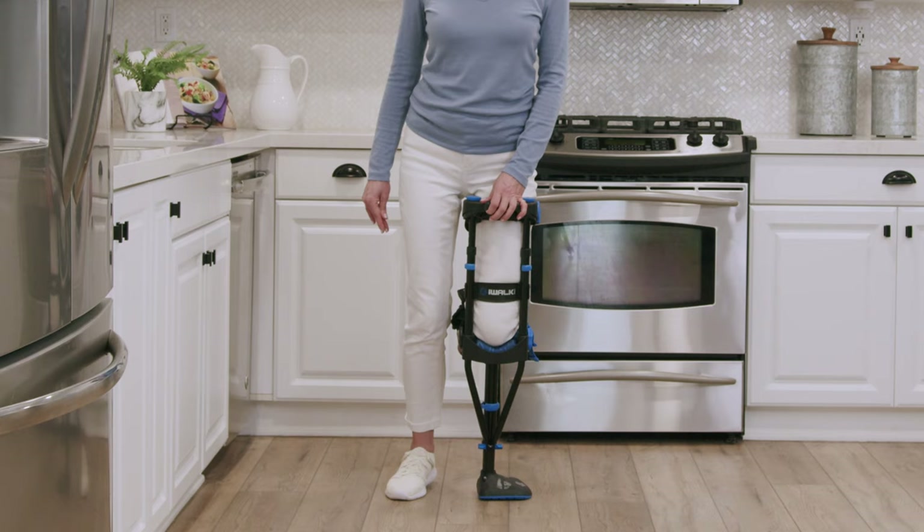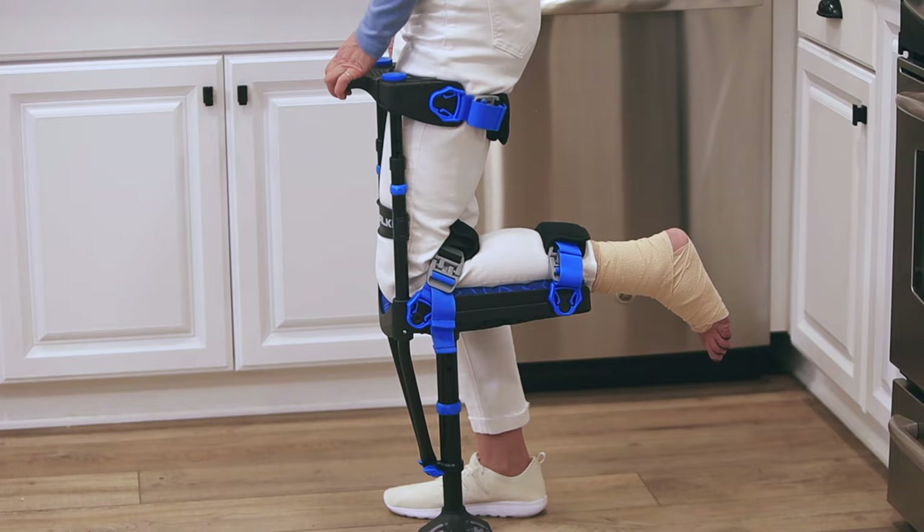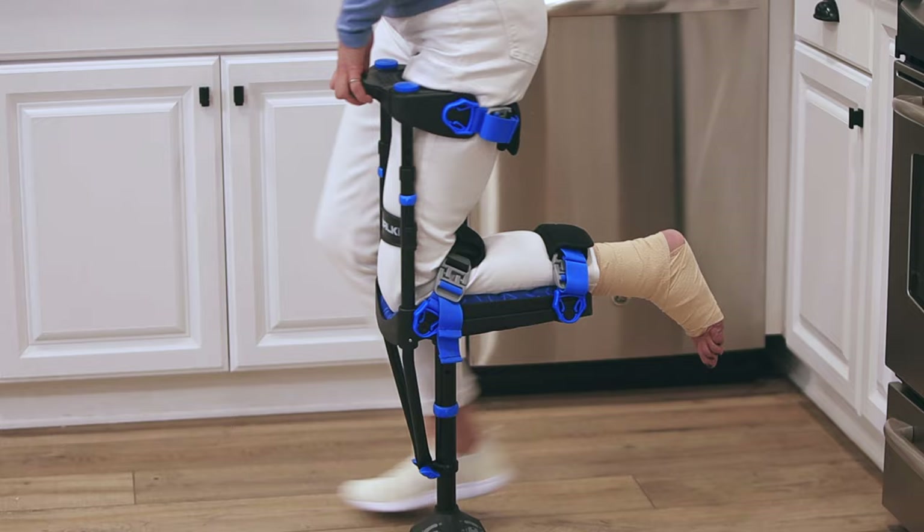Continue the exercise, but this time step back slightly further, behind your iWalk foot. Keep going until your motion is consistent and fluid.